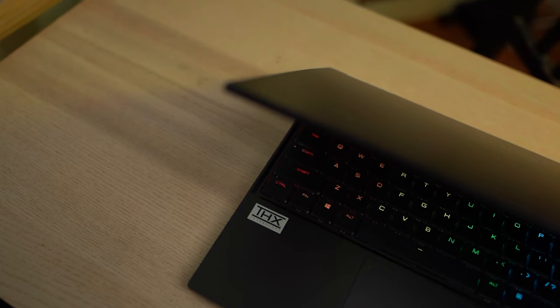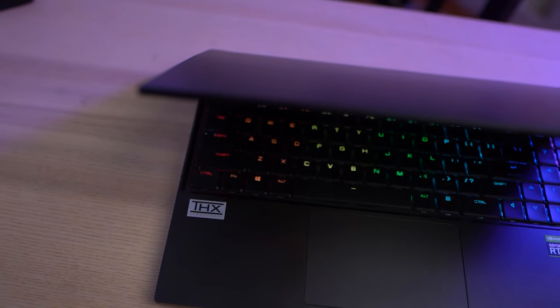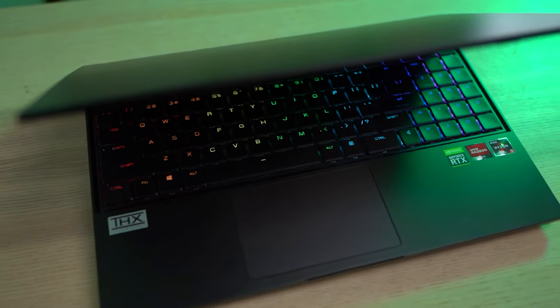Aftershock sent this laptop for me to review — they loaned it to me. I'm not forced to say anything good, and I won't say anything good if there isn't anything good. But there's a lot of things good about this laptop, so no worries. I also have to return this laptop at the end, so it's not a paid endorsement or anything. Let's get into it.